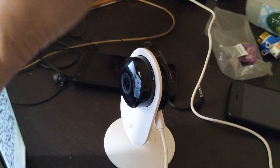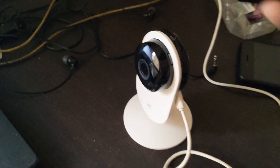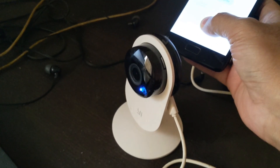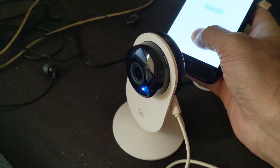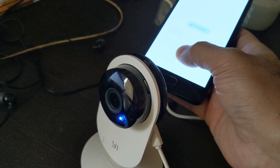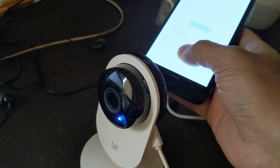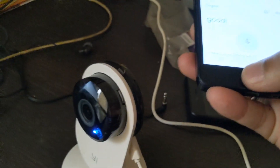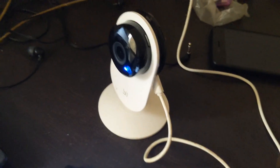The app will generate a QR code. Display it in front of the camera. The LED will start blinking blue, then go steady once the Wi-Fi connection is established.